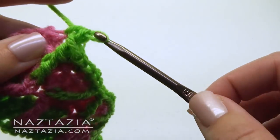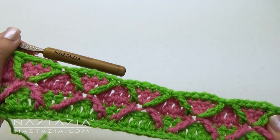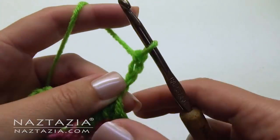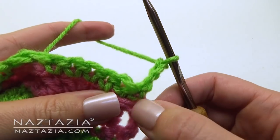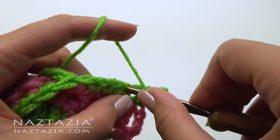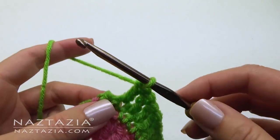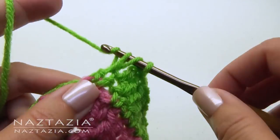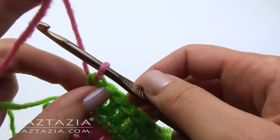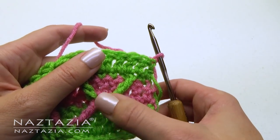At the very end you will make just one single crochet in the last stitch. Chain 3 and turn your work — that counts as the first double crochet. Make one double crochet in each stitch across, and as before switch over on your last double crochet to the pink color. Chain 1 and turn your work. This row will just repeat the previous pink row.